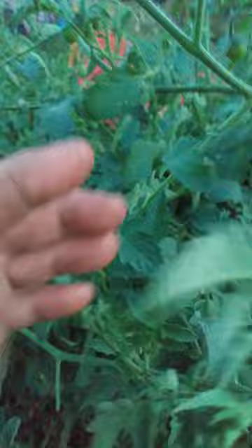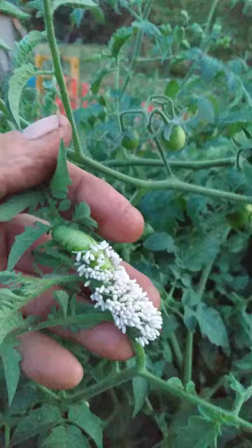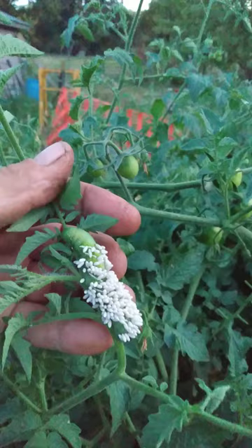We can see that this guy has also been fed upon. We see all the little cocoons on it. Those are from a parasitic wasp. The adult has laid eggs on this hornworm, and the larva fed on the hornworm. This hornworm is done.